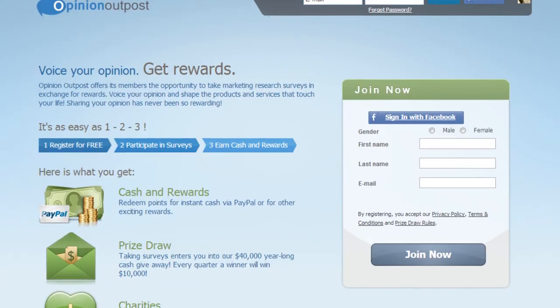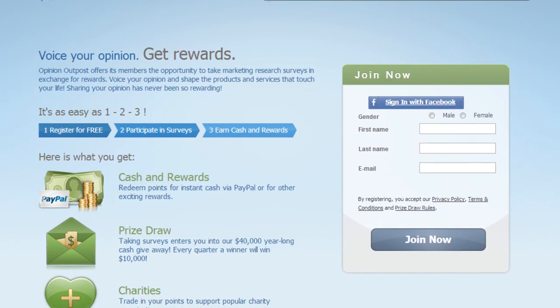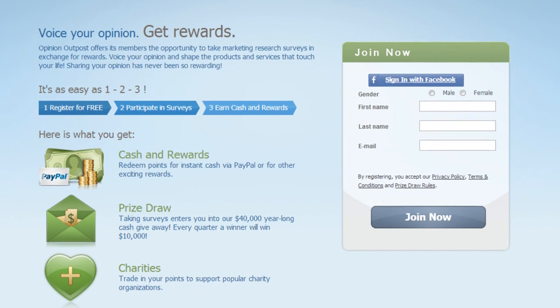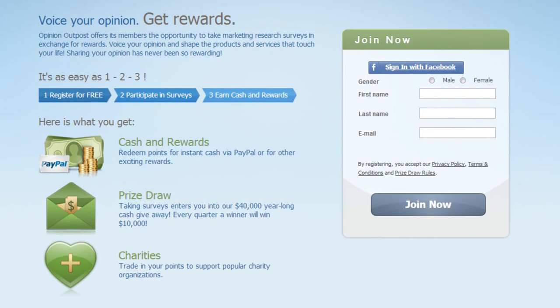Before I go, I wanted to tell you guys about this cool website where you can earn cash and gift cards just for sharing your opinion. It's called Opinion Outpost and they have Amazon gift cards, iTunes gift cards, and a lot more. It's free to sign up and when you take surveys, you're also entered to win a $10,000 cash prize. If you're interested, the website will be in the info box below.